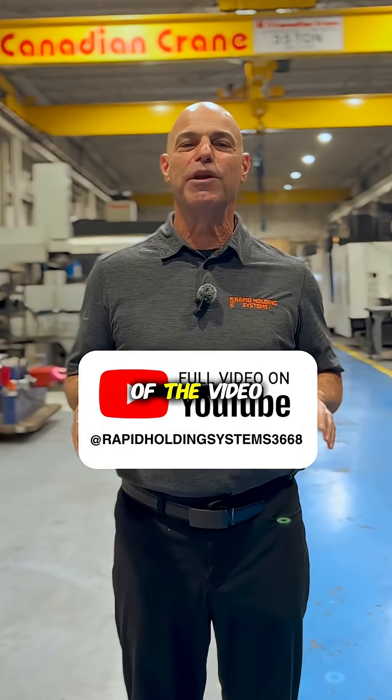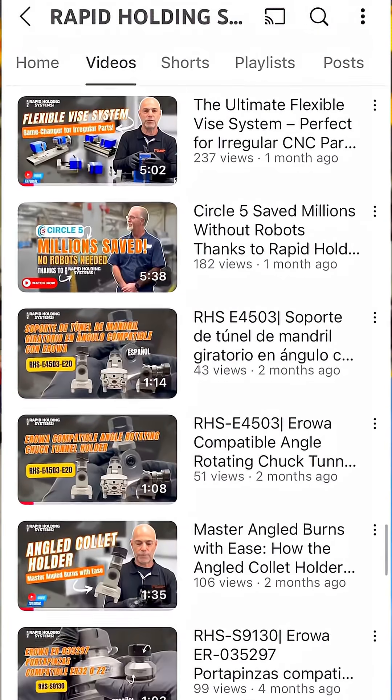If you want to see the longer form of the video, go to Rapid Holding Systems on YouTube where you can see all kinds of our content. Thanks.